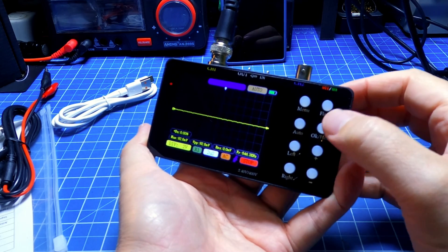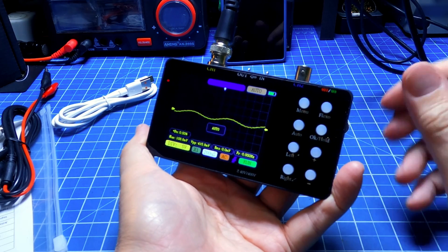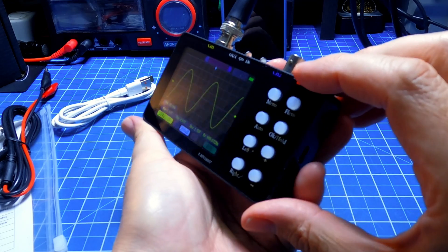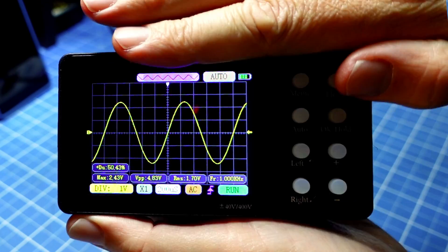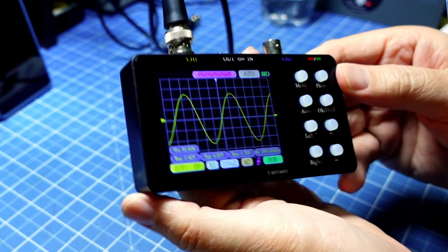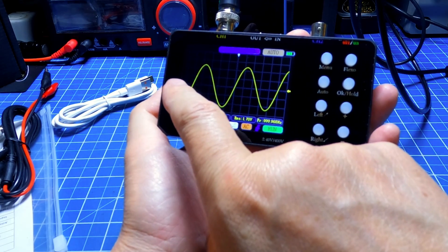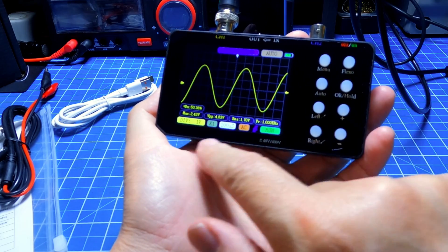The display is on hold. I will turn off the hold. The screen is very sharp, very good to look at — a very good screen. So what I have here: I have the channel selector, the trigger, and the time divisions.